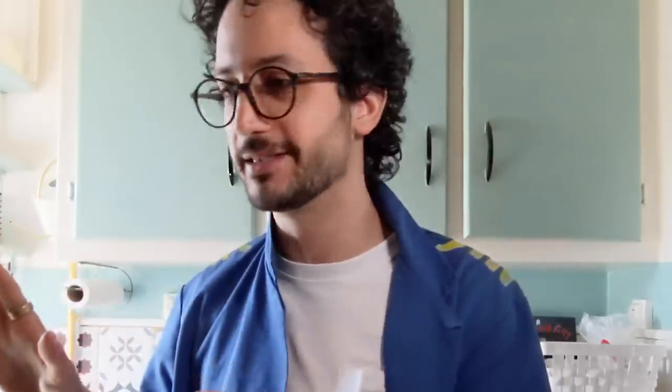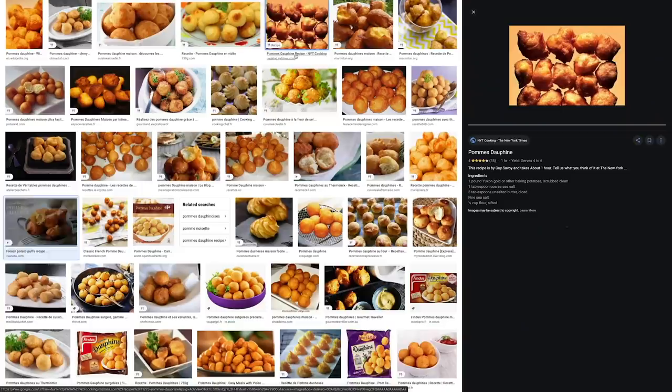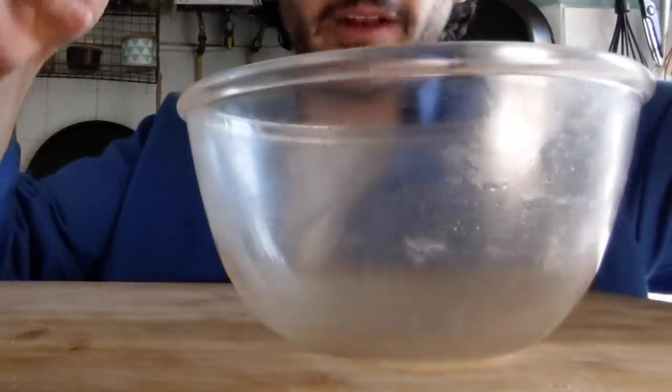Now, I don't have any barbecue sauce, nor do I intend to just go out and buy some. Second problem — might be a bit more challenging — I don't have any potatoes in the house. Potato flakes! I'm gonna make sort of a pomme dauphin. It's supposed to be fancy, might not be. Potato flesh along with a bit of flour and eggs — it's fluffy on the inside and crispy on the outside. Let's start with the potato flakes.